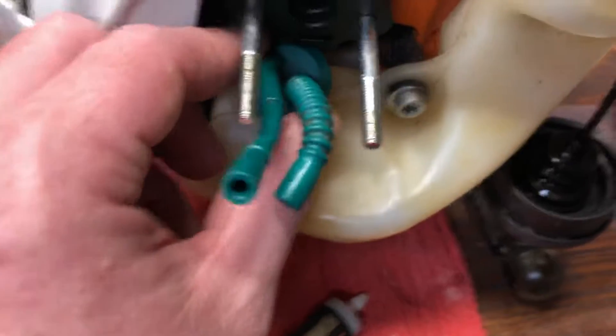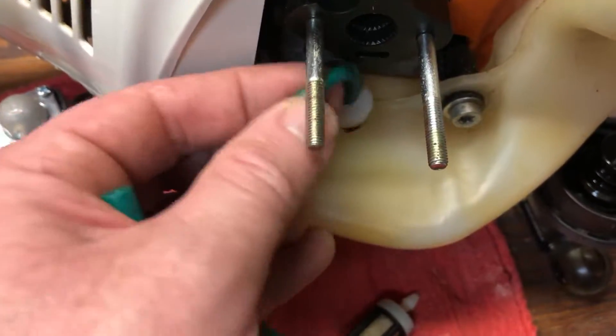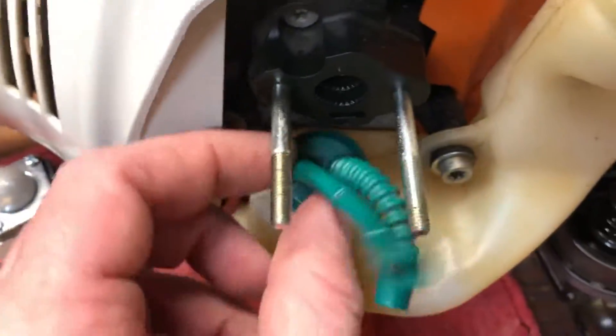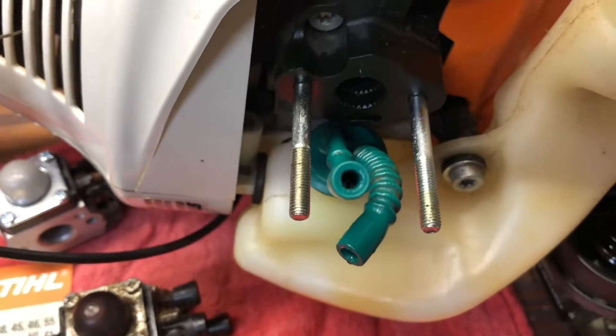There's the old fuel filter, but once you have the carb off, that fuel filter is just right down there in the fuel tank — it's just right on the end of the fuel line. So you just pop it off and swap it out. Stick it back in, seal that back down, put your carb on, and you're done.